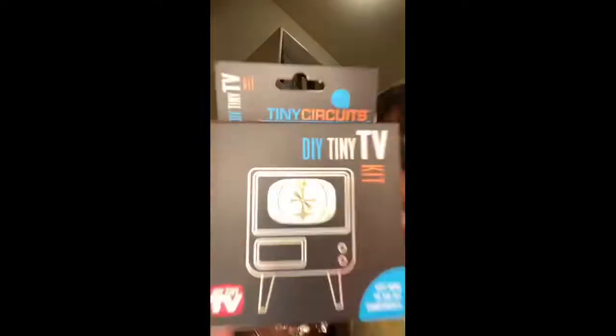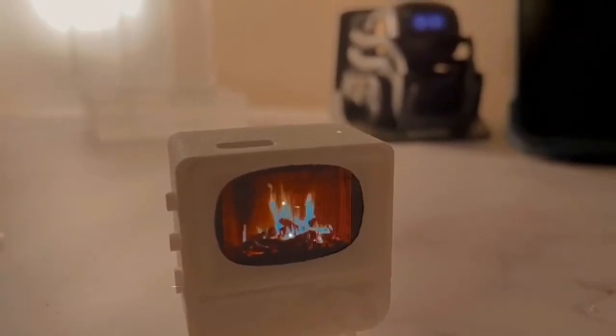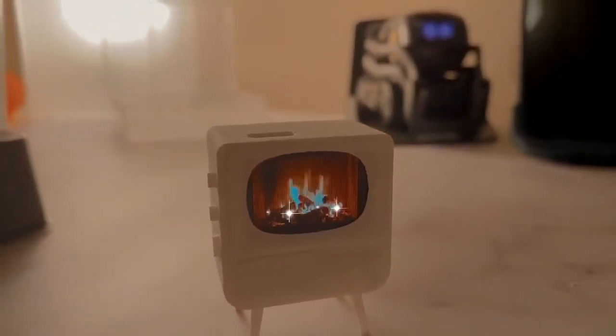Look at that — it's a tiny DIY TV! Okay, let's do this! So this is my tiny office too, by the way. In a world of children, this tiny closet that I call an office is my oasis. This is where I come to do all this fun, cool, crazy stuff that I do in my free time — when I have free time. Very little free time, by the way, very little.